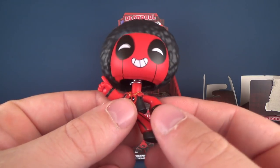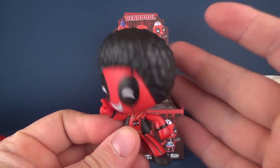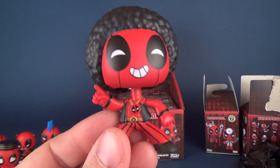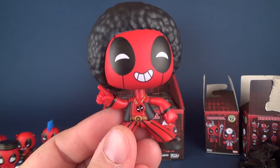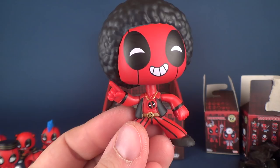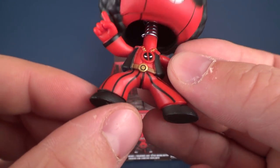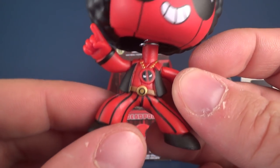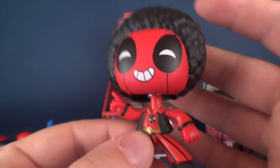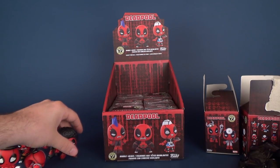Disco Deadpool with a very long-looking neck I might add. This one's got the afro, and he's staying alive! I love the fact that he probably could have afforded bigger bell-bottom pants, but he does have the little necklace with the Deadpool logo. Big fro happening here.